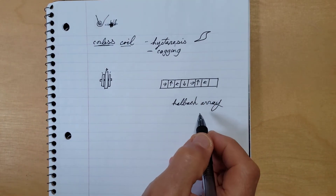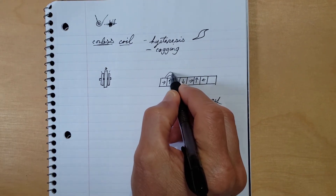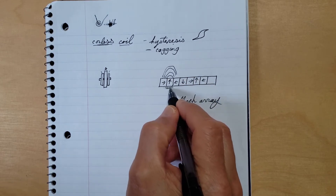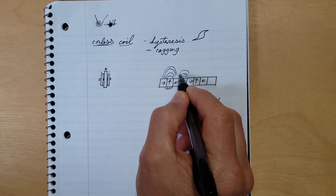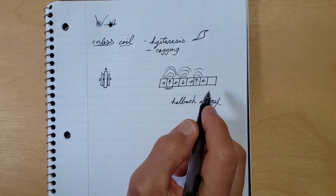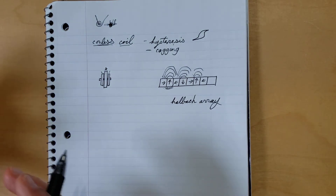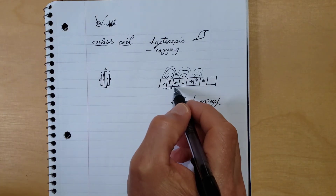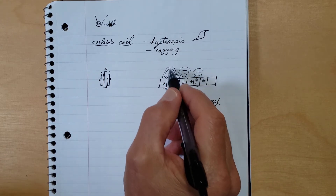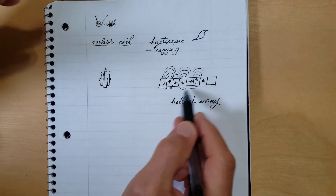If you use a Halbach array on the rotors, what that does is maximize and focus the magnetic flux on one side while minimizing it on the other side. It's a quite interesting phenomenon — you can see this on videos where they use ferrite dust or liquid ferrite materials and powder it around. It has quite an amplification effect on the magnetic field on one side, and diminishes it on the other.